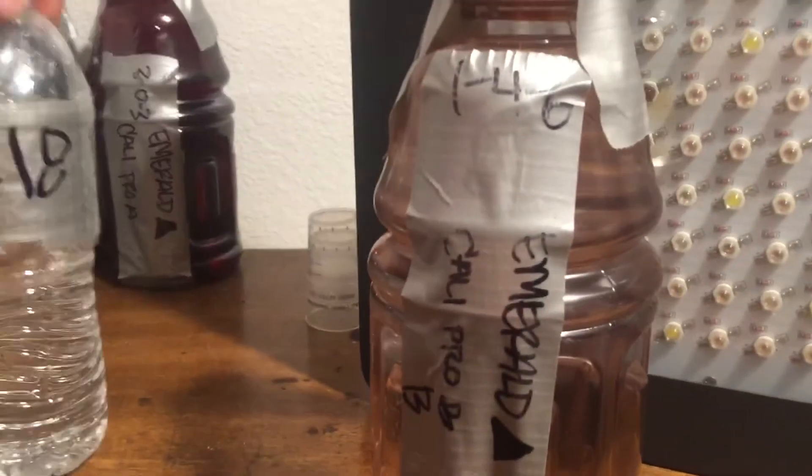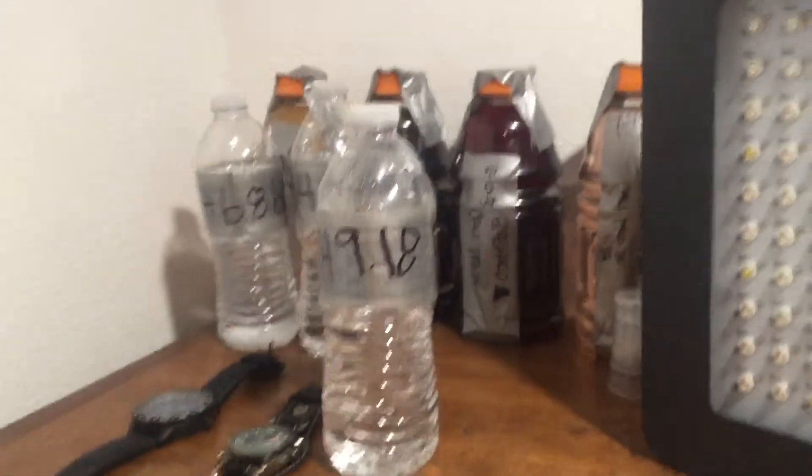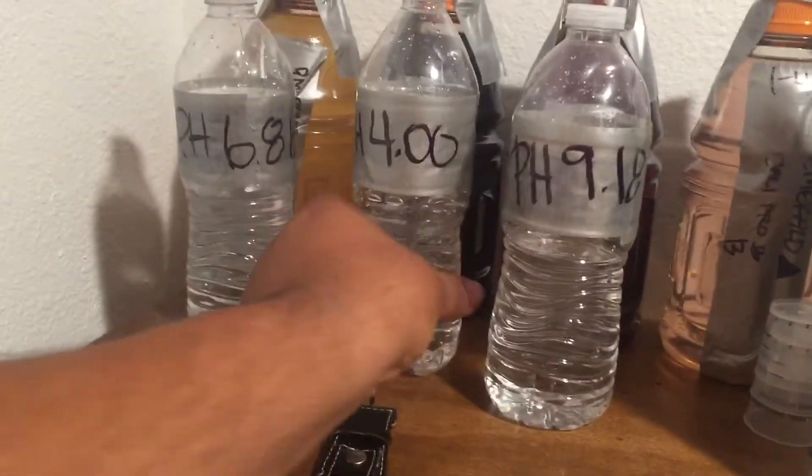Like I said, this is my second season using nutrients. I used nutrients last year, I'll use nutrients again this year. Next year I'm going to try to go full organic — I'm going to try to do it.